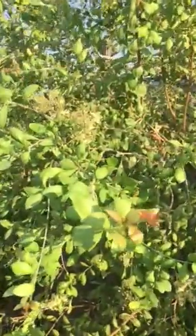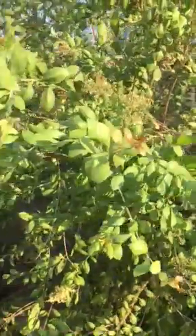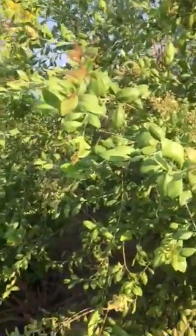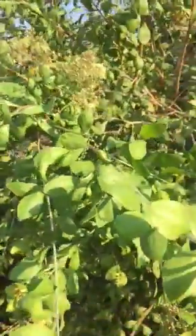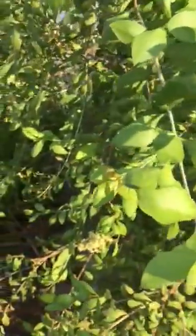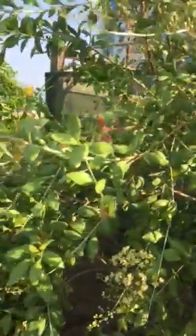I am going to cut the plant for the first time. I am going to cut the plant. I will cut it out.